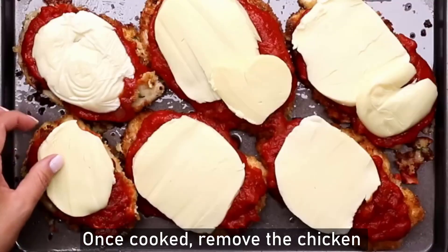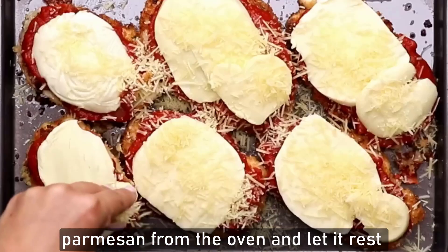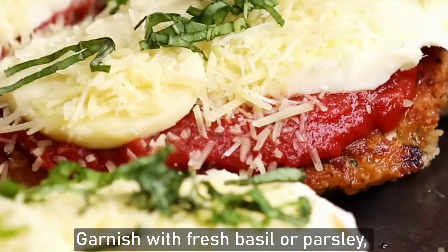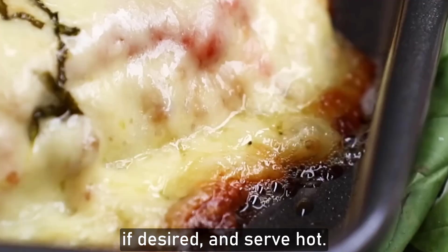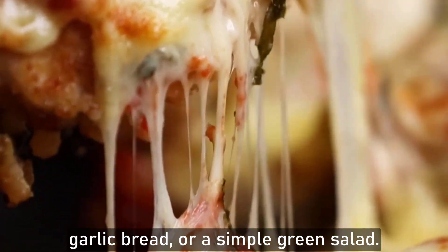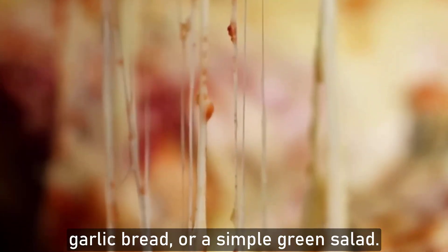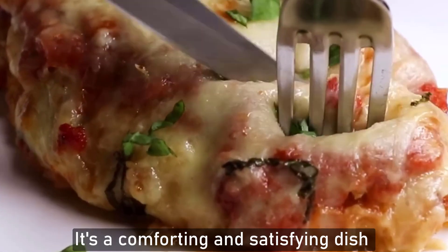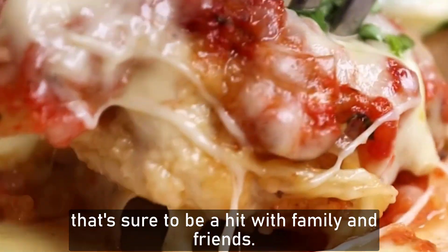Once cooked, remove the chicken parmesan from the oven and let it rest for a few minutes before serving. Garnish with fresh basil or parsley, if desired, and serve hot. Chicken parmesan pairs well with pasta, garlic bread, or a simple green salad. Enjoy your homemade chicken parmesan — it's a comforting and satisfying dish that's sure to be a hit with family and friends.